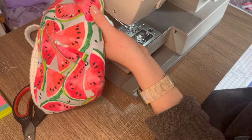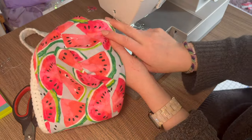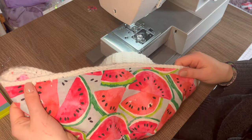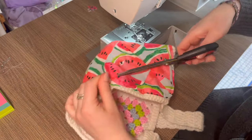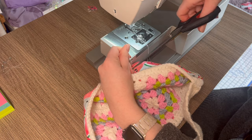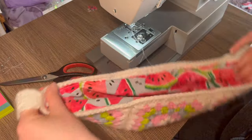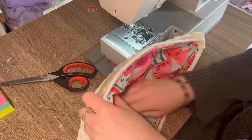Once you've finished sewing all the way around the bag, pull it up and off. Trim your threads carefully — don't cut the yarn — then flip it right side out, and there is your lining! Good job, you've finished lining your bag. Now let's talk about adding in the zipper.